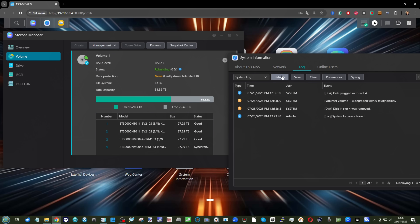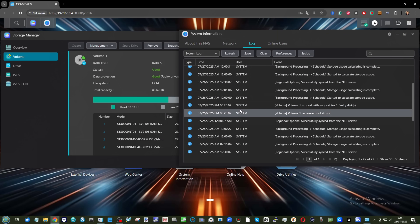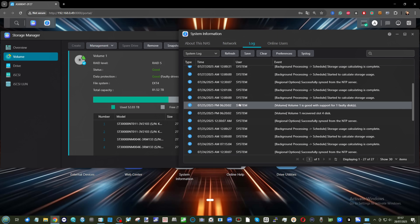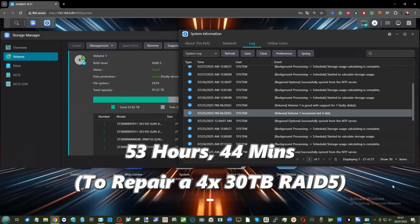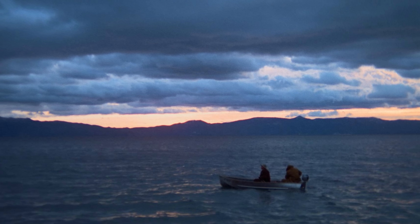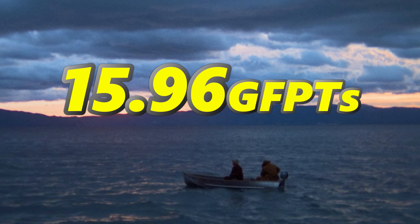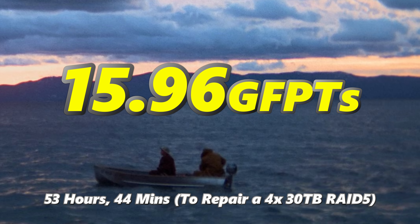The RAID recovery started at 12:36 midday on the 23rd of June. How long did it take? It took a bloody while — it ended at just after 6:20 in the evening on the 27th of July. That took a total of 53 hours and 44 minutes, which equates to 15.96 Godfather Part Twos — which is kind of insane.